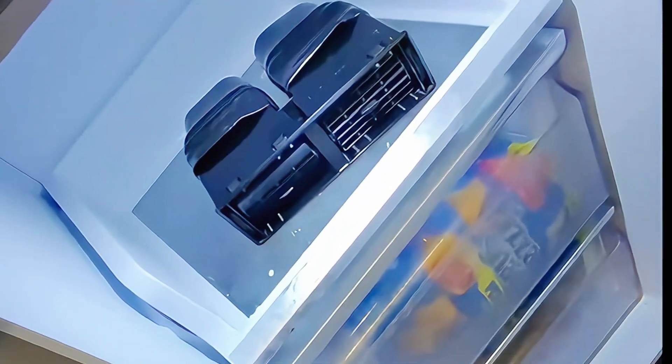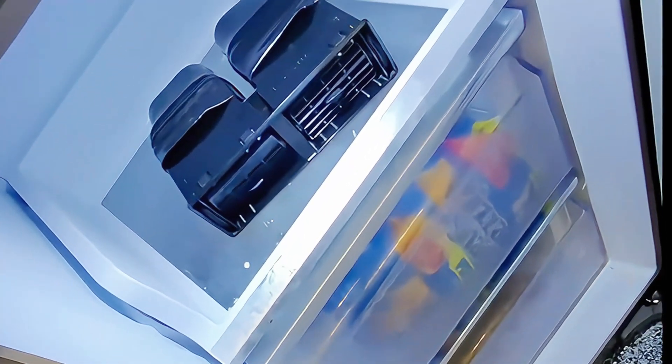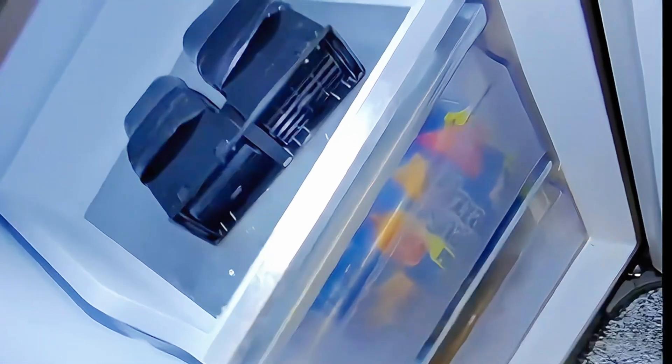If your garage freezer ever looks like this and you're sick of explaining to your wife why there's car parts in a freezer, stay tuned and find out how Ryan Foster's making our lives so much better.